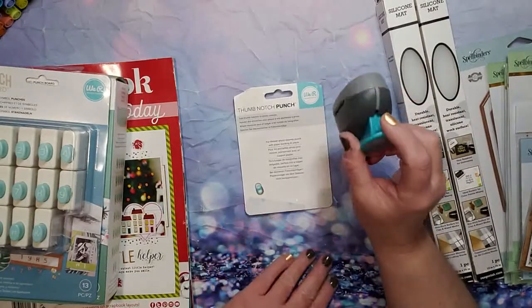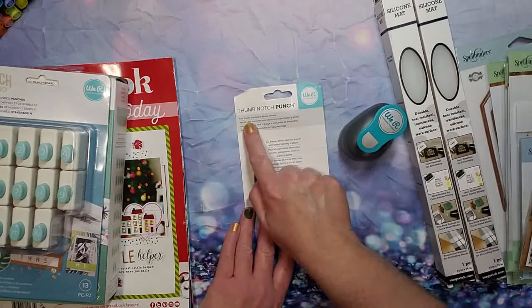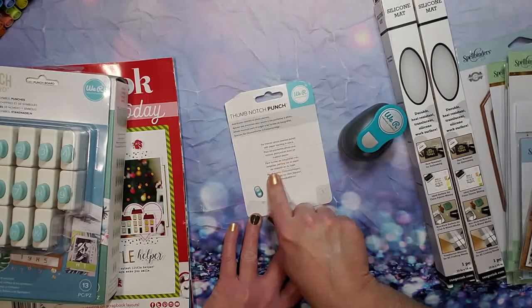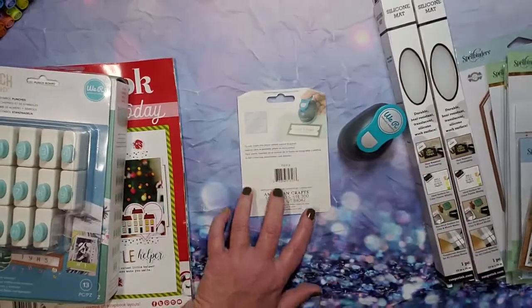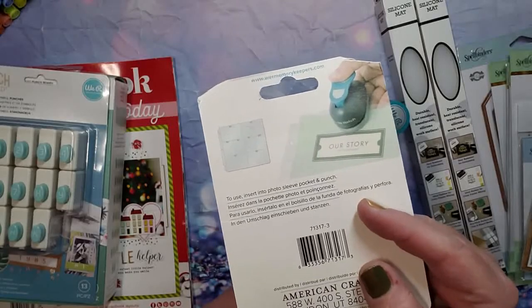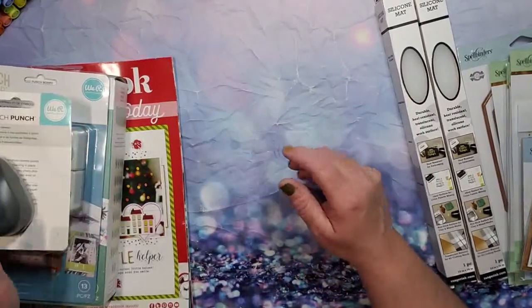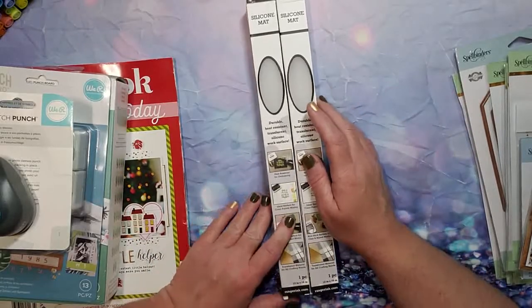And then in the same vein, this is the Thumb Notch Punch made by We Are Memory Keepers. You can add thumb notches to photo sleeves — for thinner photo sleeves, punch with paper backing in place. It just makes it so you can dip your finger in, as the picture indicates. You could use a circular punch, which I do have plenty of, but I thought this would be fun — I like my gadgets and toys. And everything was on sale, so there's that disclaimer.